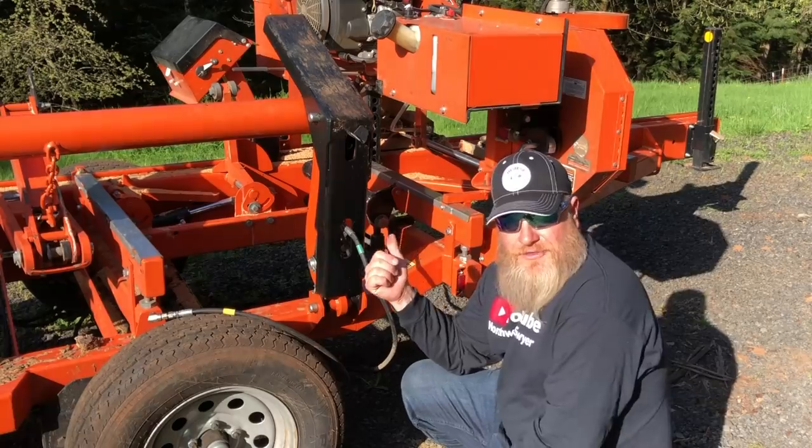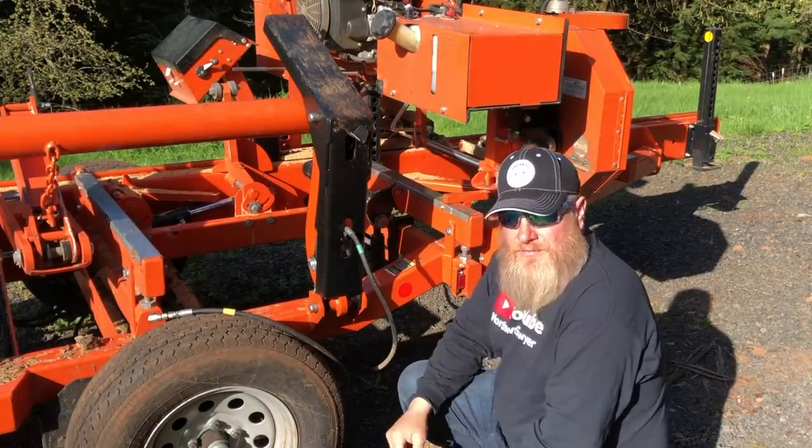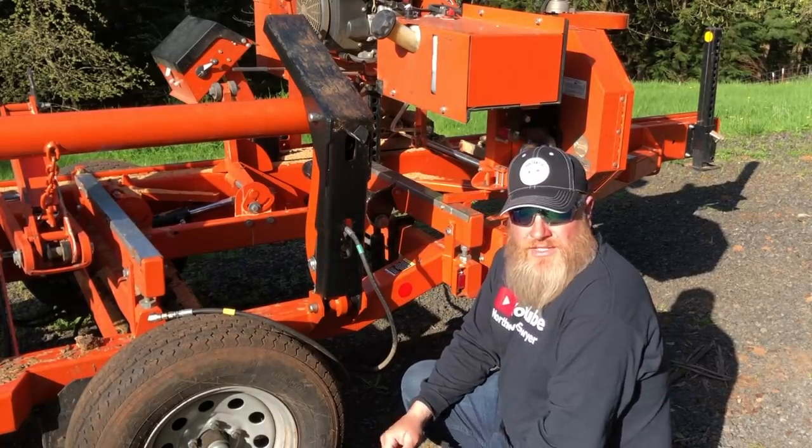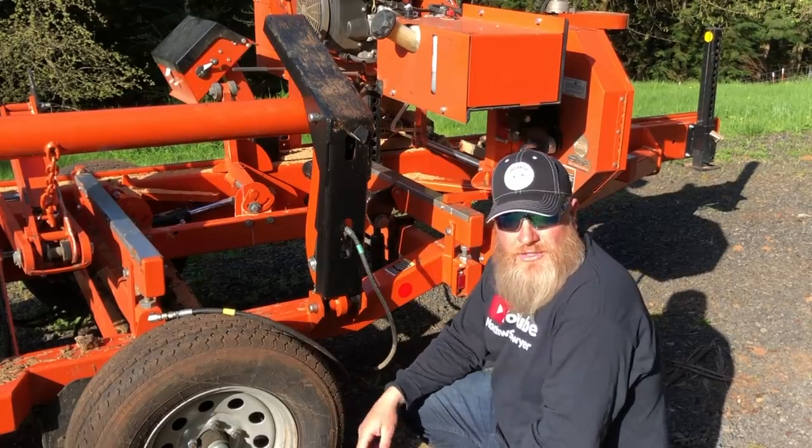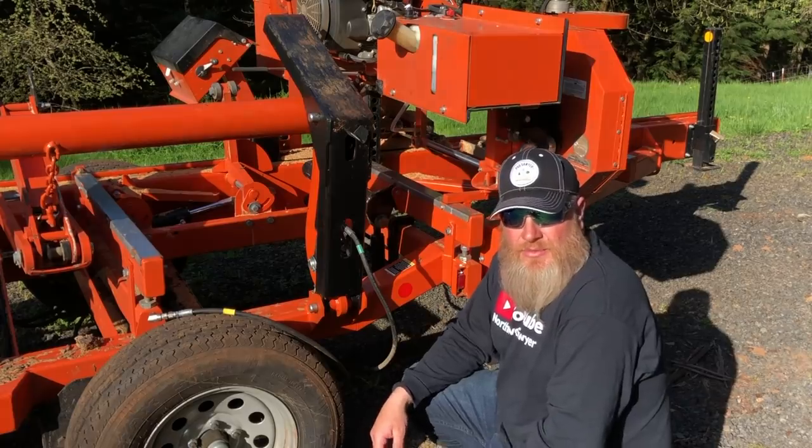I've got the new fitting and I've got some Dextron 3 to add to the hydraulic system. I'm going to put on the new fitting and show you where the hydraulic fluid goes and get this thing up and ready for tomorrow.